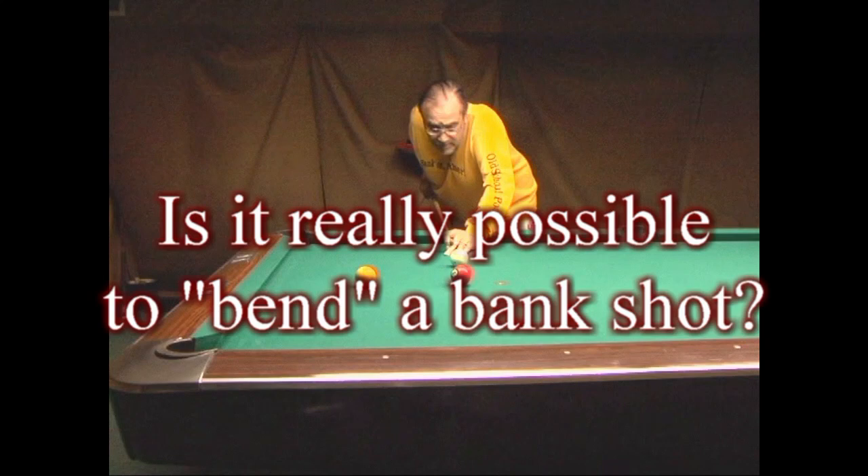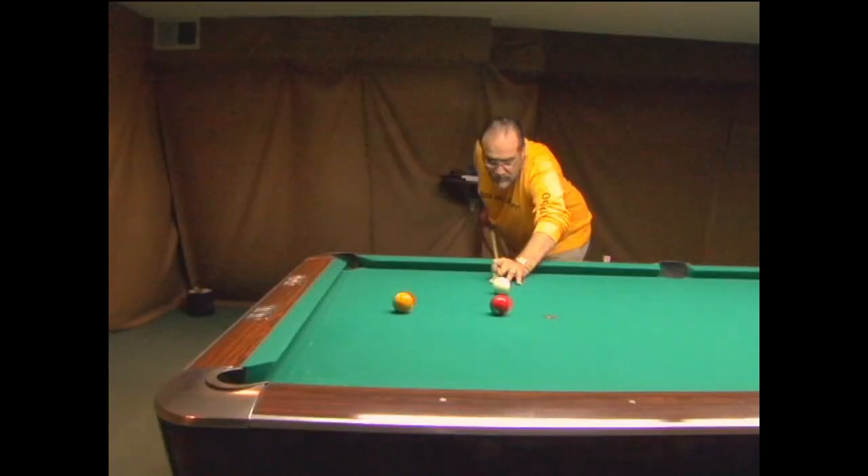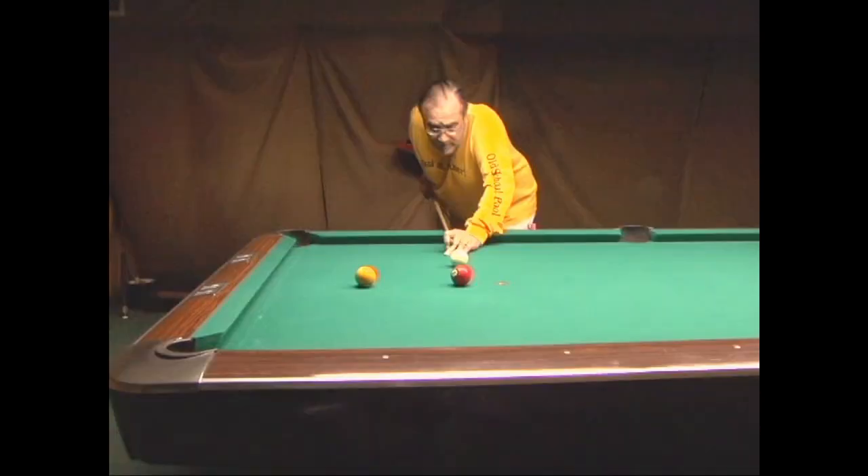Have you ever seen somebody bend a bank shot? Here are two examples from Freddy the Beard's DVD, Banks That Don't Go But Do. Here they are again.